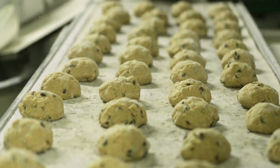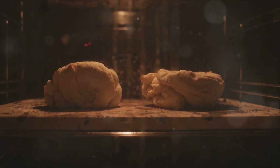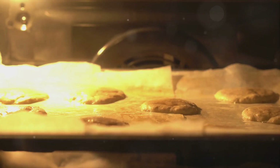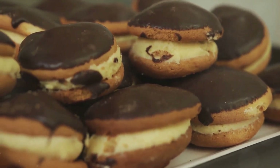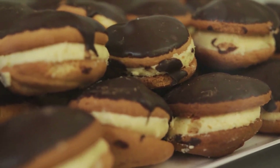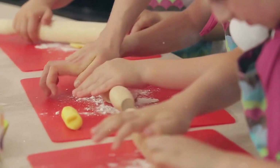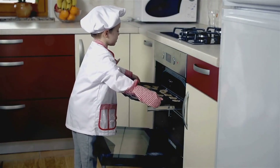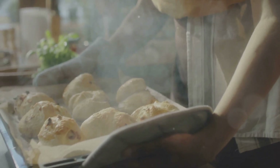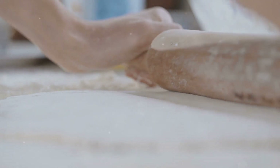Now we let the oven do its magic. With your oven preheated to 350 degrees Fahrenheit, carefully place the baking sheets in the oven — this is where transformation happens, where simple dough becomes a delicious treat. Our cookies will need about 9 to 11 minutes to bake. Look for a golden edge with a center that's still slightly soft. Keep in mind that ovens can vary, so keep a close eye on them. They may need a minute less or a minute more. When they've reached that golden hue, it's time to remove them from the oven.